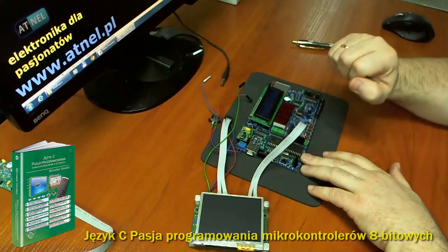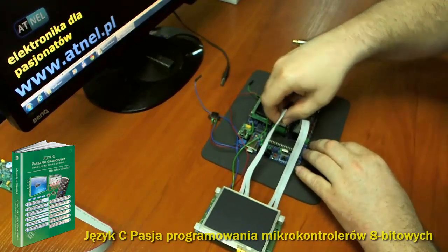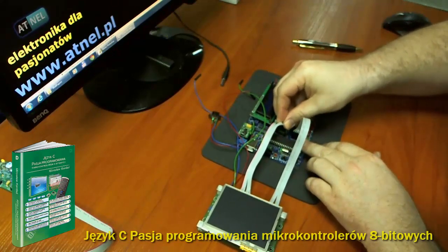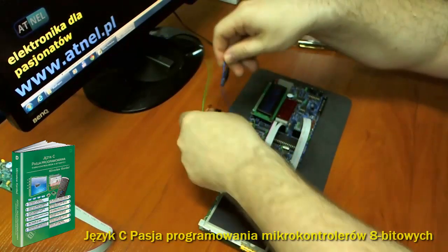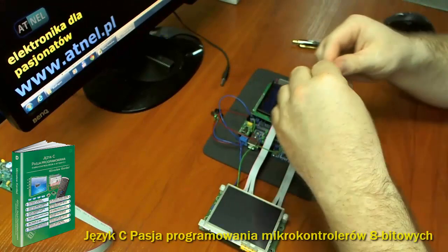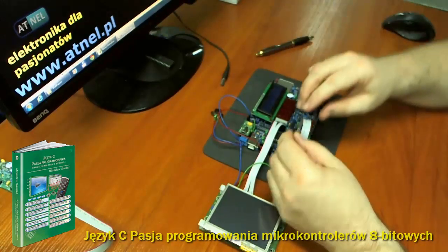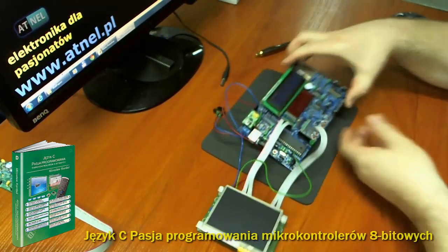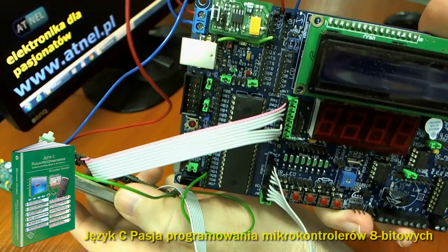Natomiast linię danych 8-bitową podłączę do portu A mikrokontrolera — już to w tej chwili czynię. Po kolei bardzo wygodnie się podłącza za pomocą tychże przewodów. Podłączę również masę, zasilanie plus 5V, które będzie dostarczone dzięki przetworniczce i zewnętrznego zasilacza. Natomiast linię przerwania podłączam do wejścia INT0/PD2 w zestawie. Postaram się pokazać to jeszcze w zbliżeniu, dokładnie tak jak opisano w książce.